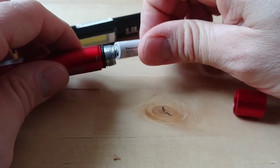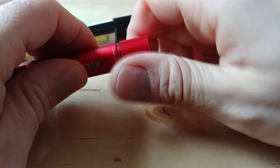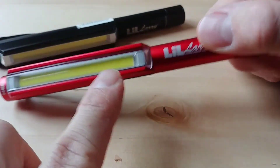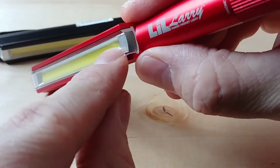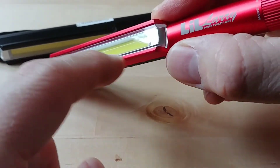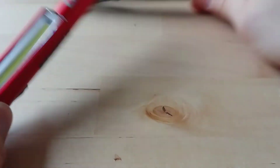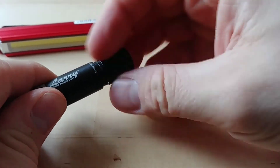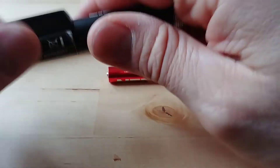There are some rubber O-ring seals in the battery compartment, but I wouldn't want to throw this in a puddle of water because the COB light itself is definitely not sealed - it's just a plastic clip-on cover. If you submerge it, water will get onto the LED and it'll probably stop working.